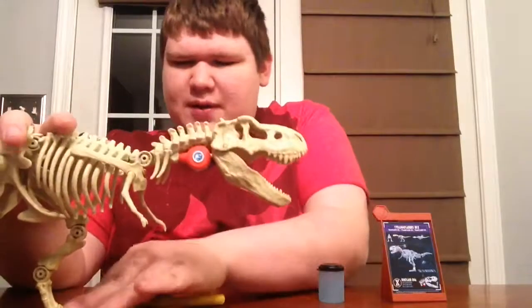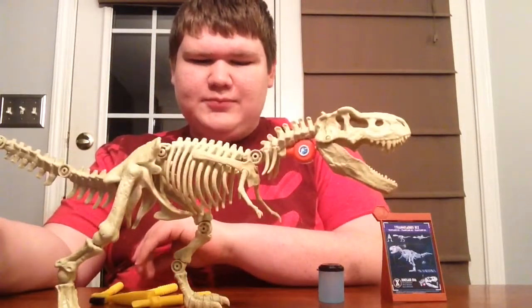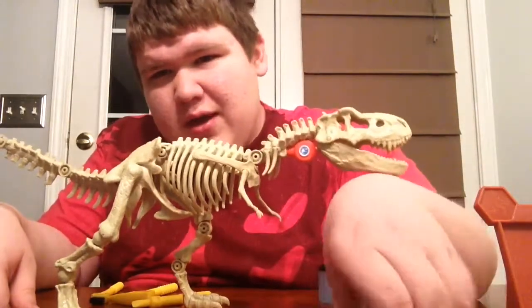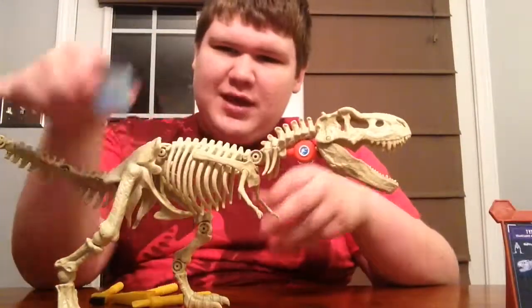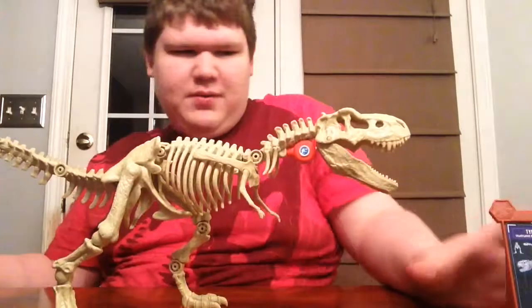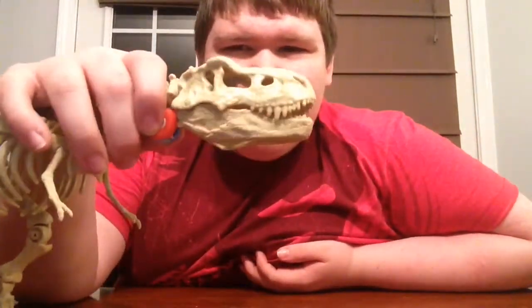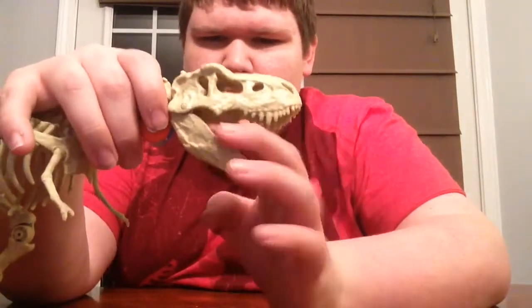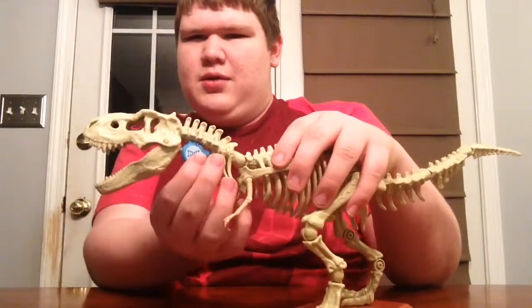The jaw doesn't really move unless you put it on the action feature. It does not like to stand on the stand. It also comes with this little card, and you can take it out. The DNA thing doesn't normally go there unless you want to do the action feature — it came in right here. You press this little button and it closes its mouth. Yeah, it's kind of weak, doesn't really want to work. There we go — it's kind of working.